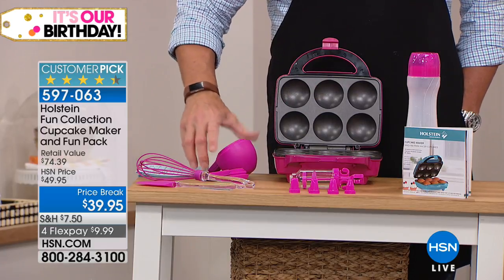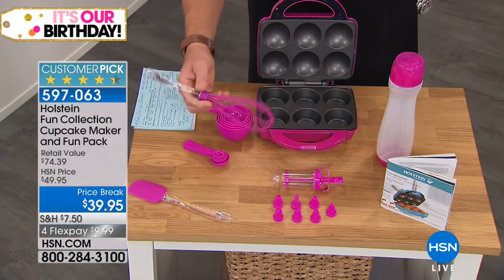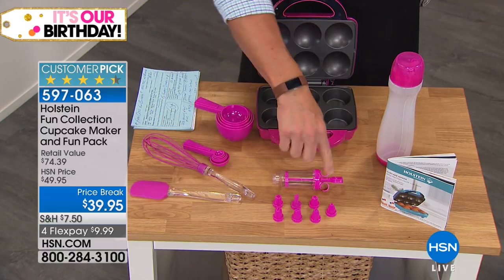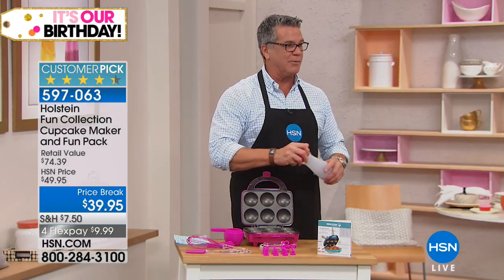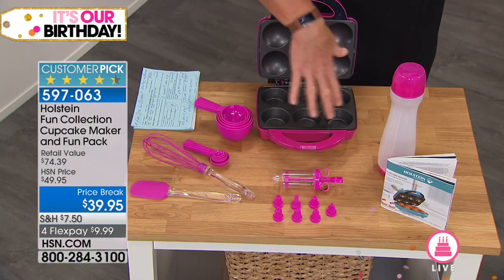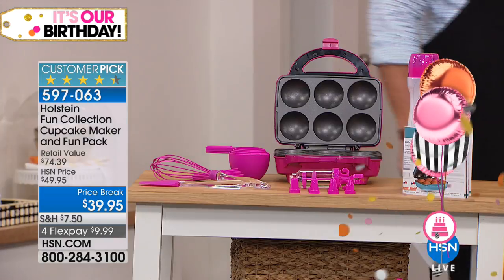We give you measuring cups, the teaspoon and tablespoon setup, the silicone whisk — it's got this little acrylic handle and it's fantastic — and the silicone spatula, the decorator with all the tips. You get the batter bottle so you can squeeze it right in. And there's the instruction book, which you really don't need. Just make batter and squirt it in the holes — it's not that complicated.